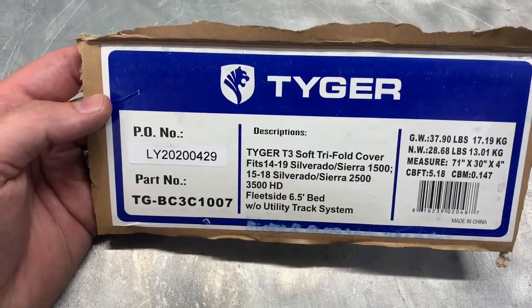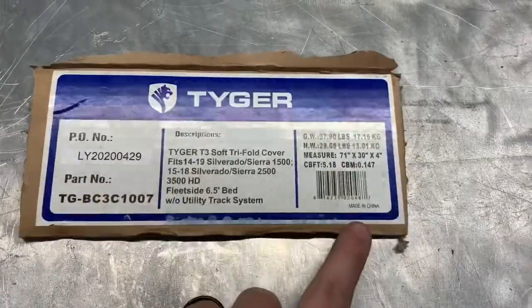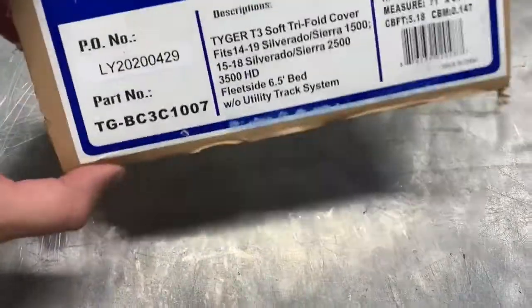I will leave the link in the description below. Yes, I know it's made in China, but what can you do?